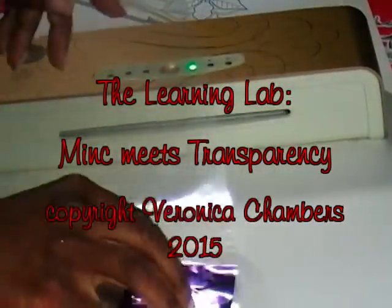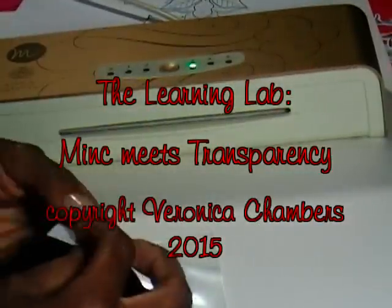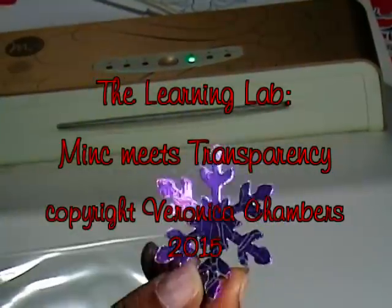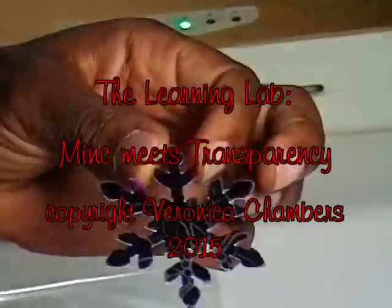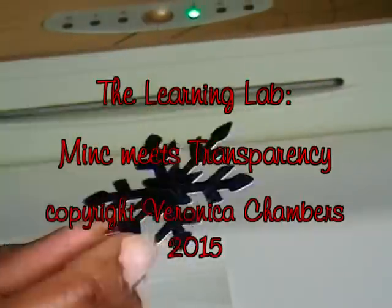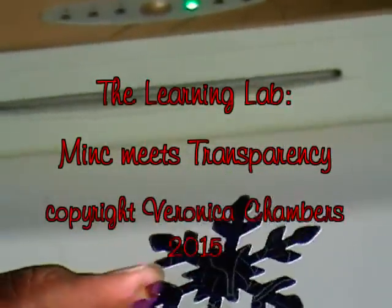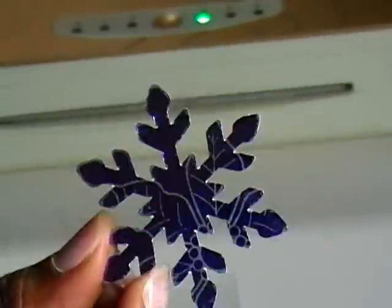Hello, my name is Veronica and welcome into the Learning Lab. In today's episode I'm revisiting a video that I filmed in early June, and I'm coming back now to share with you what I've done using some laser compatible transparency. So without any further ado, come on in and let's get started.